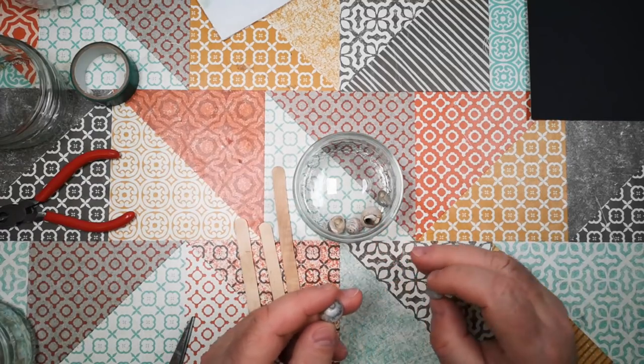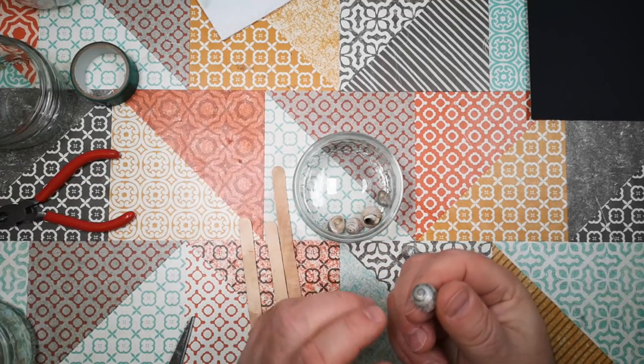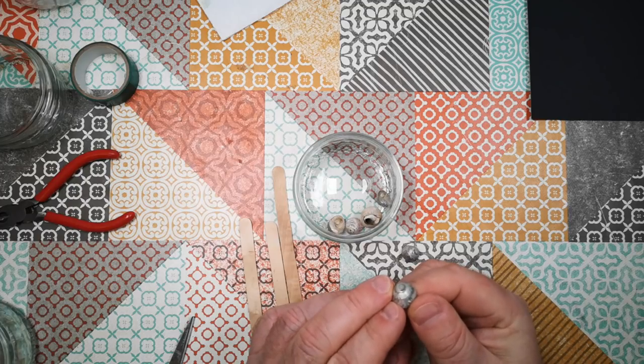I was at the beach the other day and I picked up these little shells, and today I'm going to see if we can do anything interesting with them.